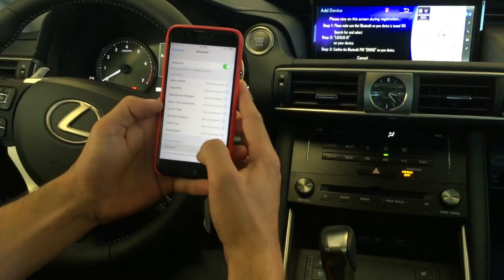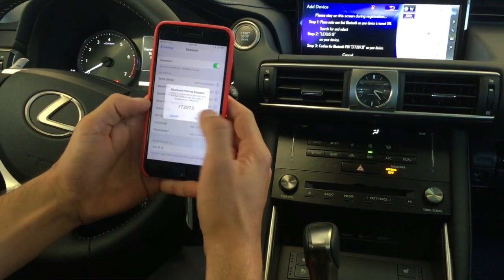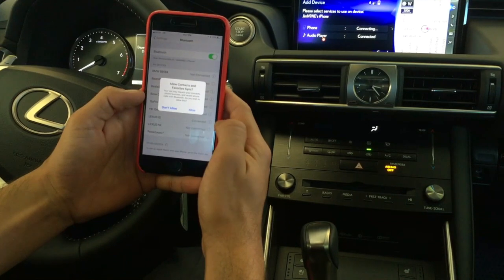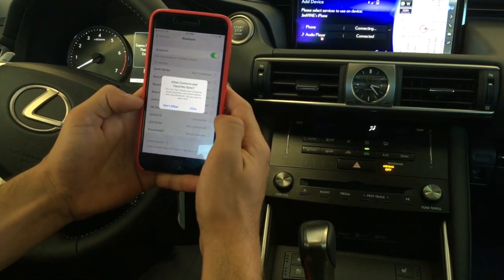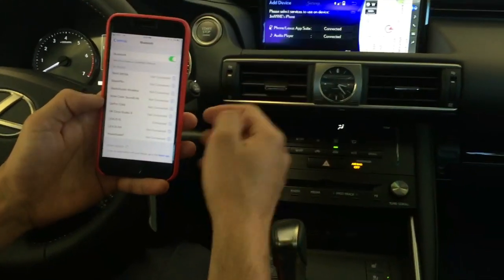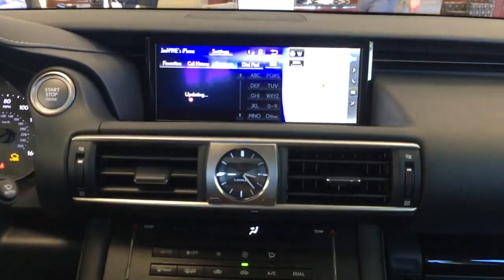Now we click Lexus IS and we press Pair. It's going to ask us if we want to sync our contacts, so you can either allow or deny that. We can press Allow for now. Then it's going to connect up here, so everything is updating.